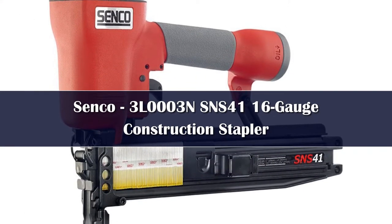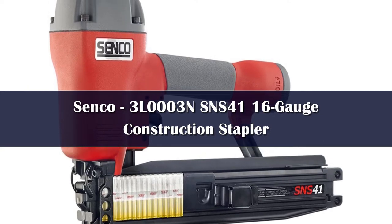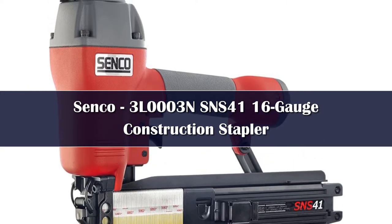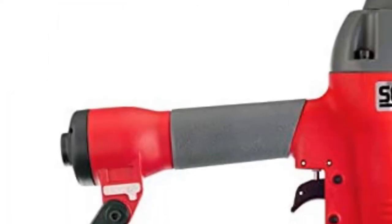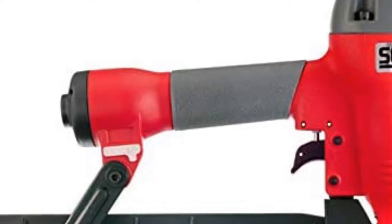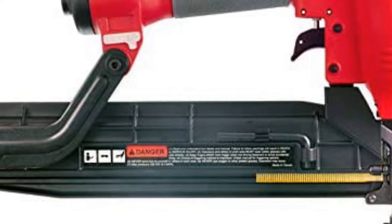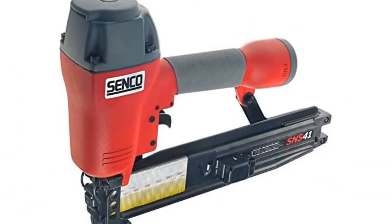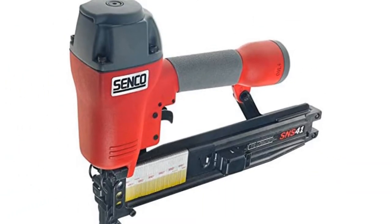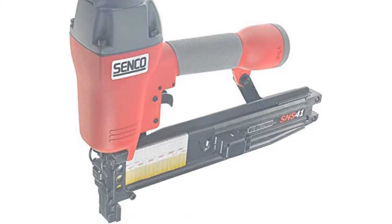Senko's 16-gauge staple gun is a pro-grade model that can hold its own on a construction site. This 16-gauge stapler is capable of firing staples up to 2 inches in length. It has an over-molded rubber grip for comfort and a 360-degree adjustable exhaust port. Testing the Senko really put its heavy-duty nature on display — this powerful staple gun easily fired staples through plywood and construction lumber, creating a strong mechanical bond that was difficult to break up.